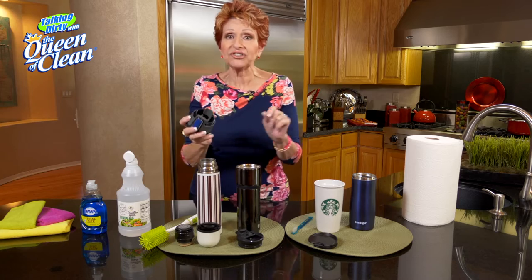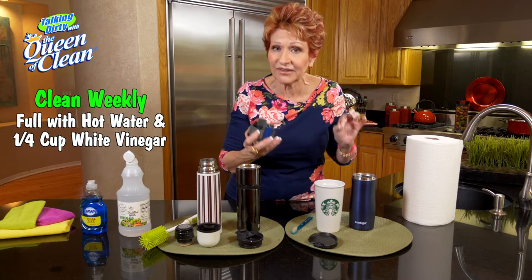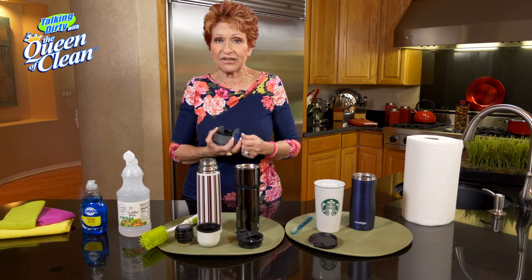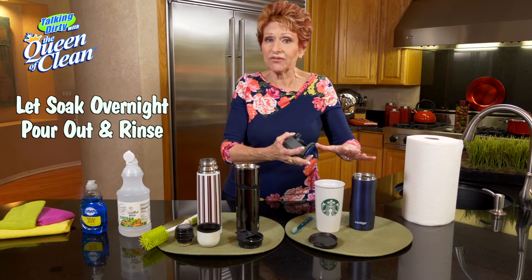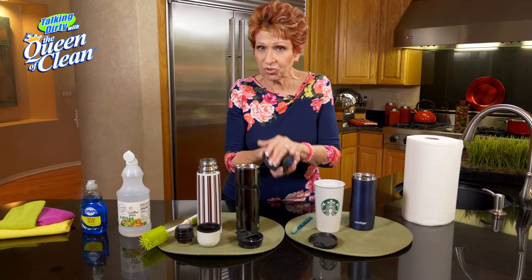On any mug, once a week, fill it with hot water and put about a quarter cup of white vinegar in. We use white vinegar because it's more acidic than apple cider vinegar. Let that soak even overnight, pour it out, rinse it well, and you're good to go. But don't forget to get a brush down in there.